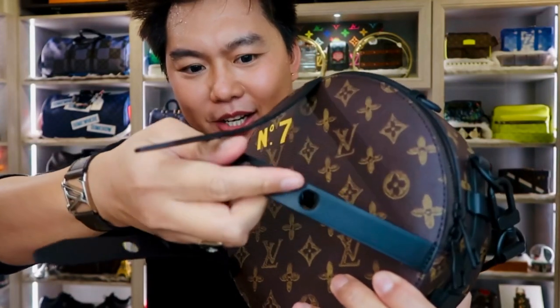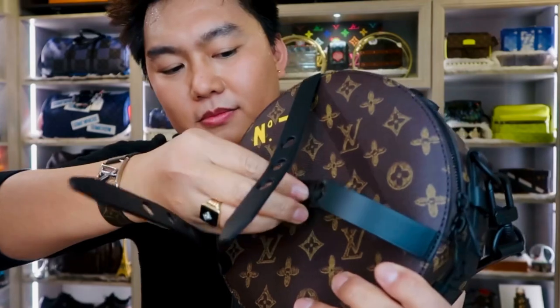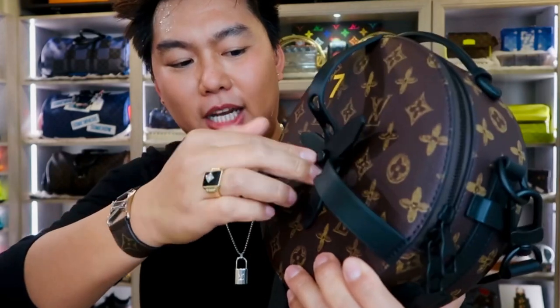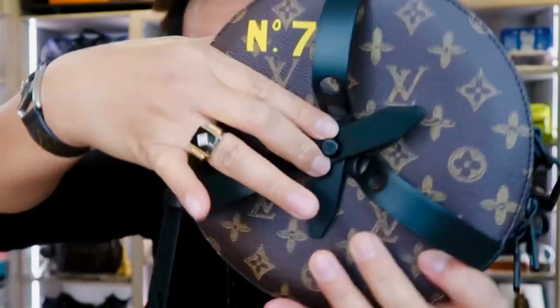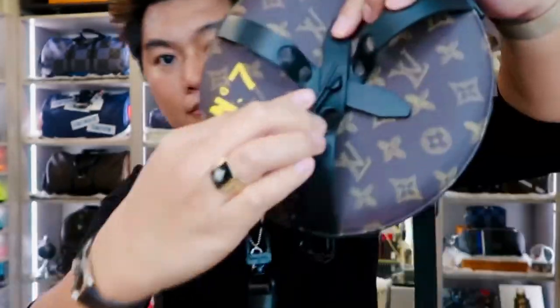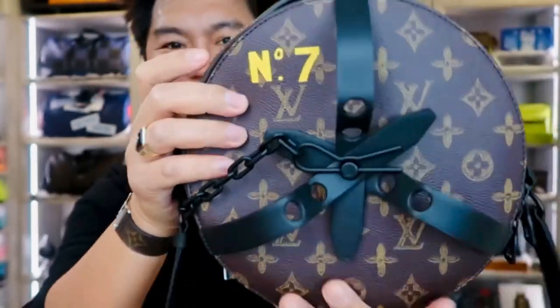You can put it in one or two positions depending on your style to make it more unique. Look at this — then you lock it with the chain. There you have it!